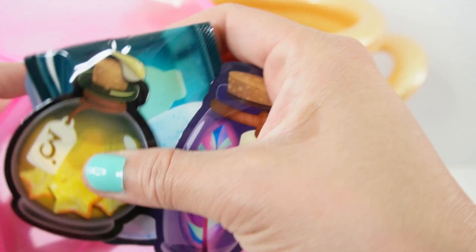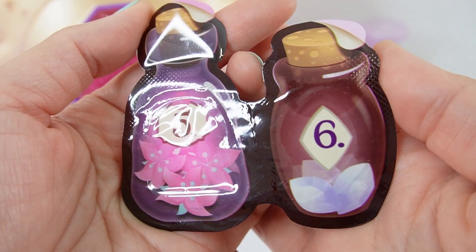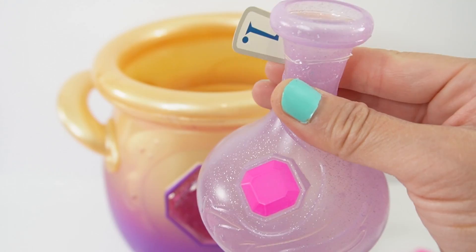And we got some potions — a lot of potions. We have one bottle of sound dust, one bottle of glimmer star, and one magic feather. Next we have some fist flower and crystal gems. And finally we have a naming scroll. In addition, there's a bonus — this is one extra vial of mist refill.